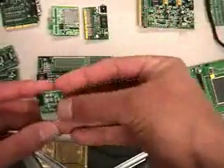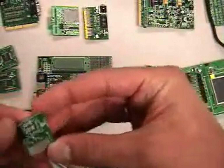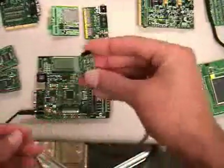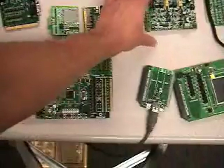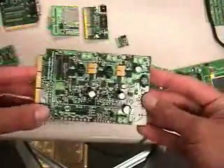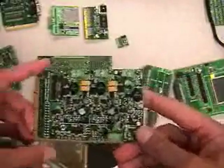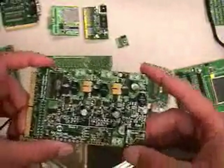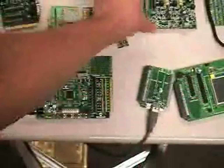There is also a smaller infrared PICtail Plus that you can see here, and it can be connected into the slot. We also have a buck converter PICtail Plus, since many DSPIC digital signal controllers are useful in power supply designs and digital power conversion, and we have PICtail Pluses to support that.